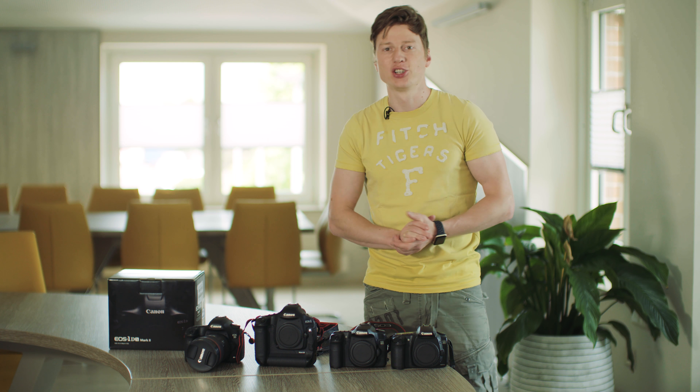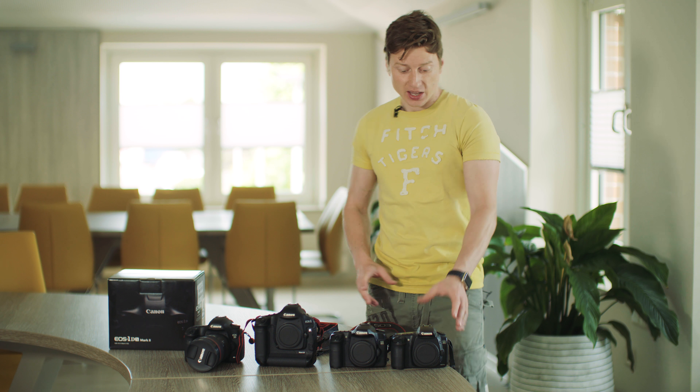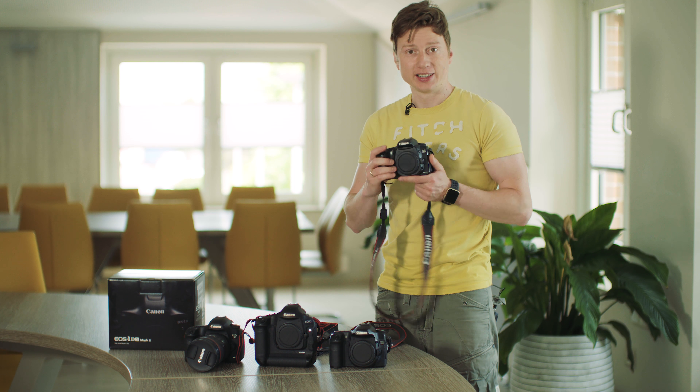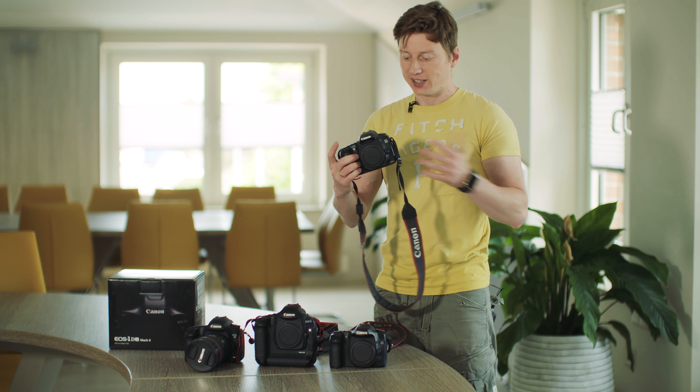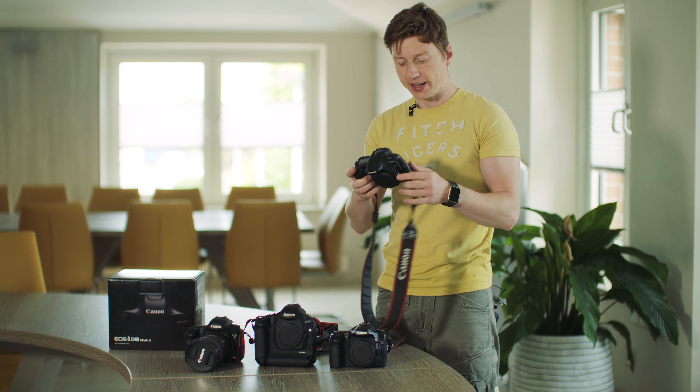Hello, I'm Paul and welcome back to my channel. Today I show you my Canon lineup — this was my first Canon camera ever. I started with the 20D when I started my photo career.